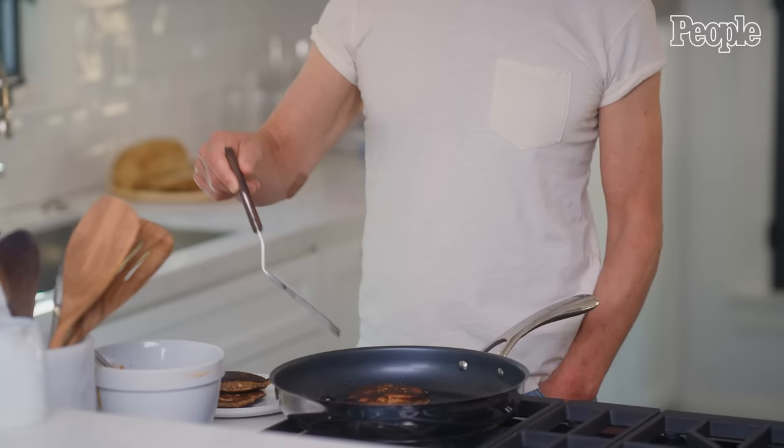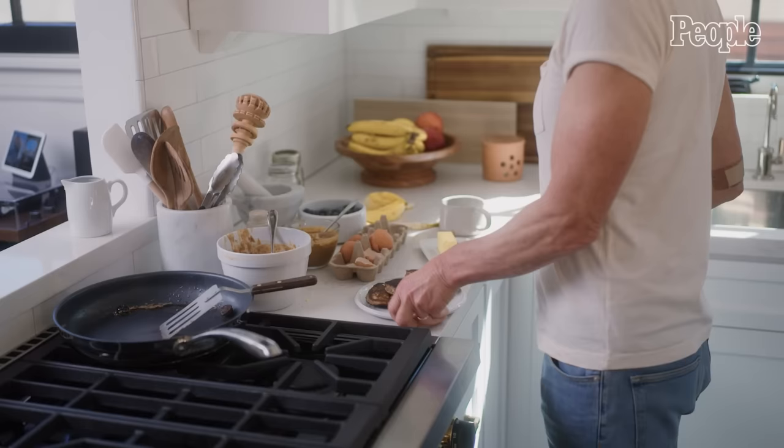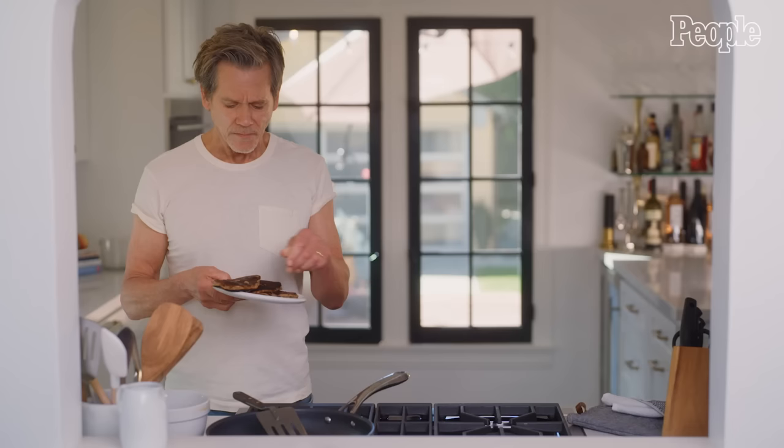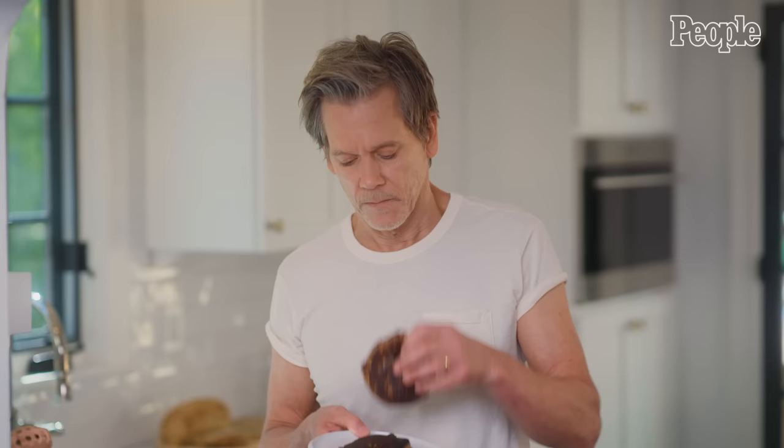And when the kids were little, we had a rule: no matter what else was going on in the course of the day, everybody had to sit down and have dinner together. So there you go — you can see that these just look like pancakes, but no flour and a lot of protein, and they're delicious. These are actually excellent.